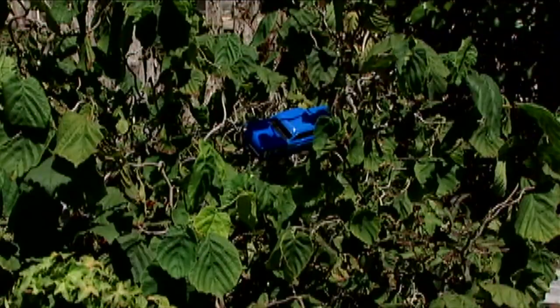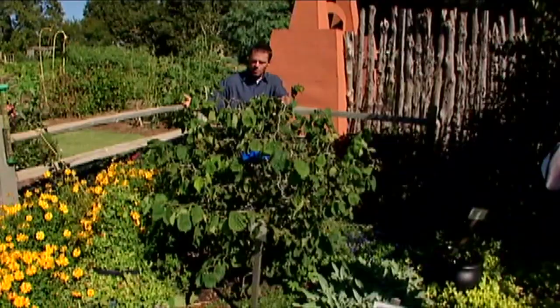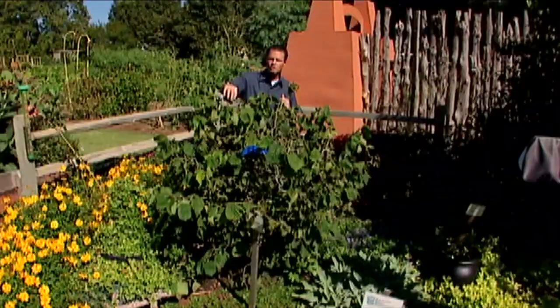The Harry Lauder's walking stick is a great plant to use for winter landscapes. It really shows up when all those leaves fall off those twisted and gnarled branches. Florists also like using the branches of the Harry Lauder's walking stick in arrangements.